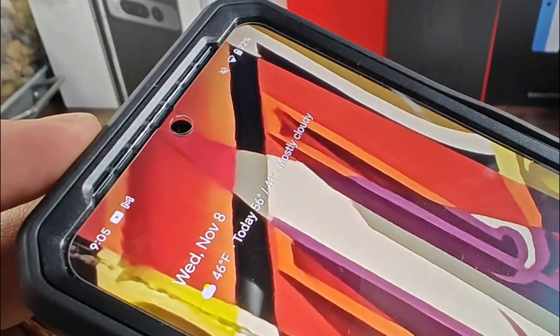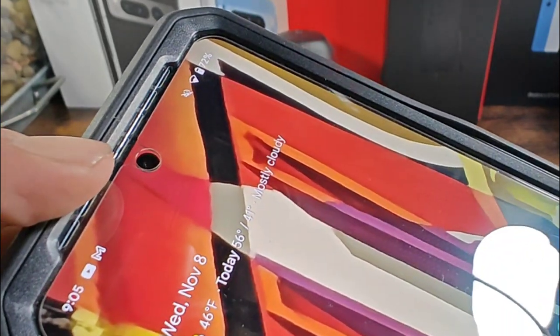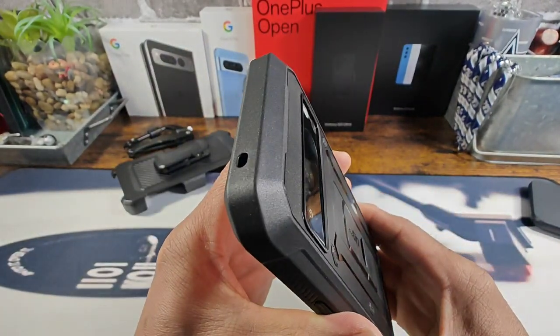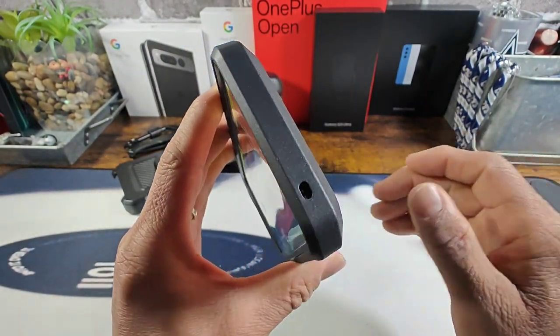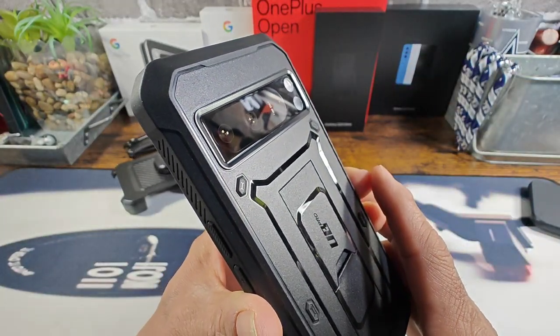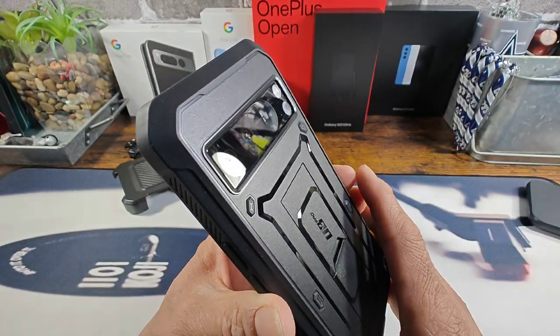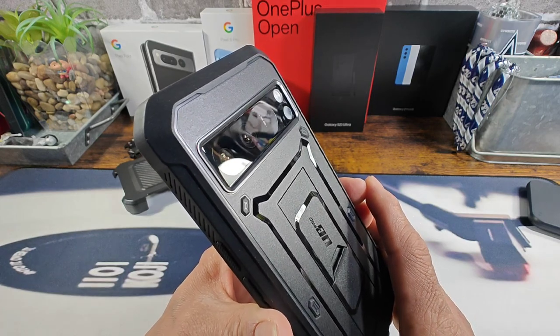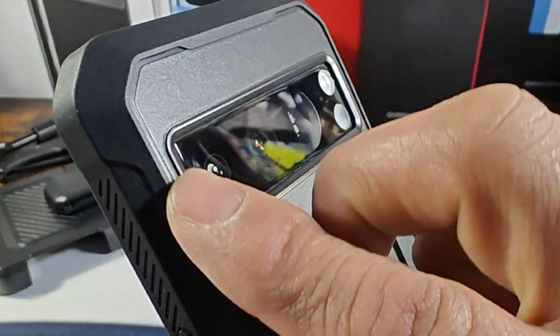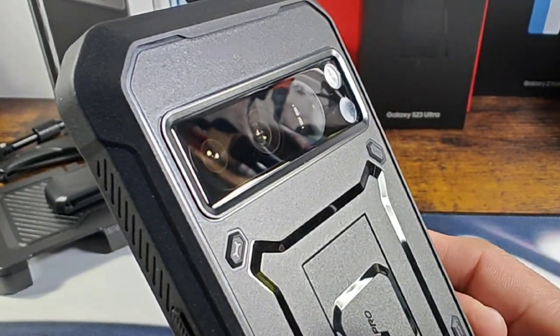Huge recessed area there for the combo earpiece and speaker. You can see the cutout and the built-in screen protector for the front facing camera. A lot of corner protection, and a cutout up top for the top mic. I do have a camera protector over the cameras there — that is a CaseBorne product. I'll leave a link for that down below in the description area. Subcase is giving you plenty of lip and depth to protect all of that area.